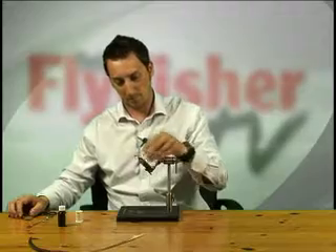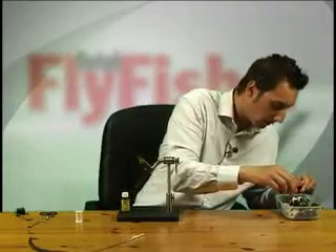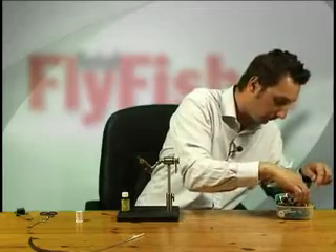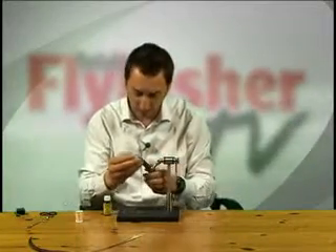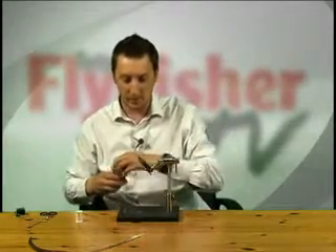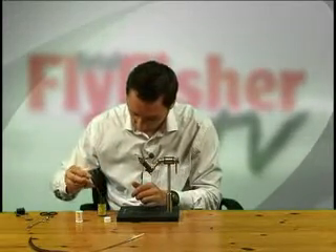That's it done. A little bit of varnish now — I need my dubbing needle. What I like to do here is, because I'm putting quite a dob of varnish on, tip the fly back at an angle so nothing runs into the eye. If it does, just take an old cock-hackle, strip the flues away, push the stalk through the eye and it'll clean it right up. A little touch of varnish.